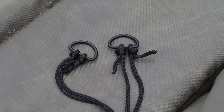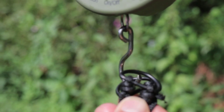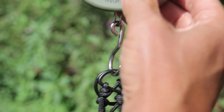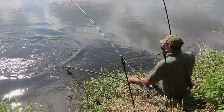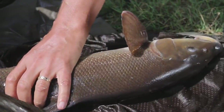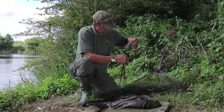The strong cord handles and metal weigh loops will fit many different types of scales on the market, while the raised sides of the roving sling keep your catch secure inside. The roving sling is perfect for all manner of specimen fish, from tench and bream to barbel, chub, and even carp.